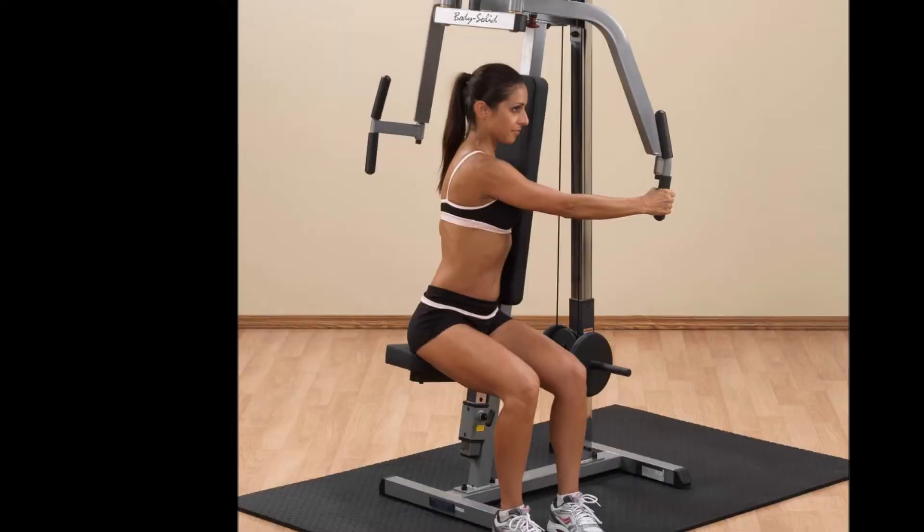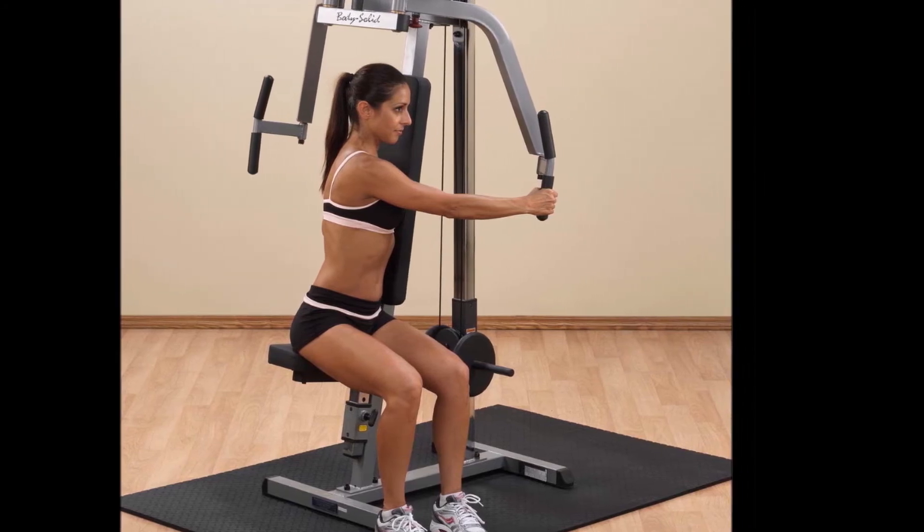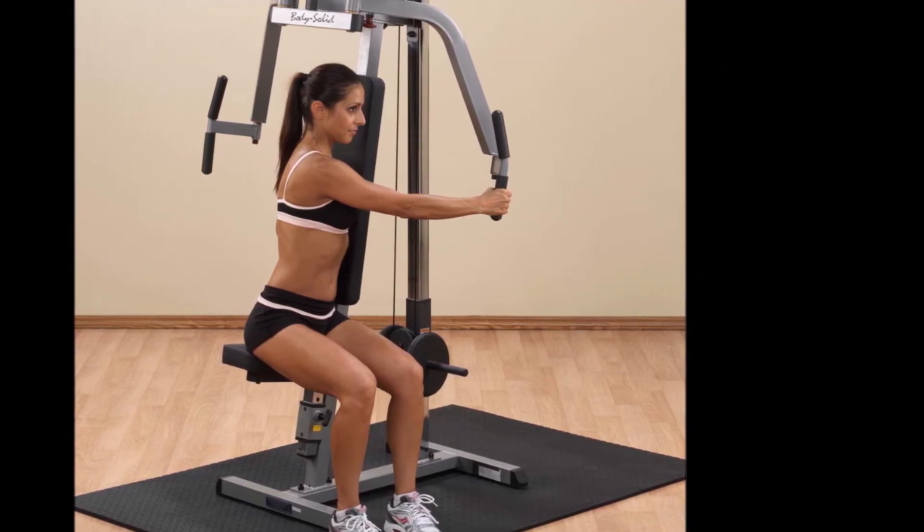Articulating handles for complete pec development — uniquely designed articulating pec arms provide optimal pectoral and rear deltoid development.